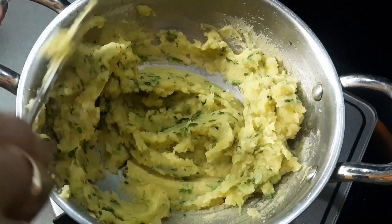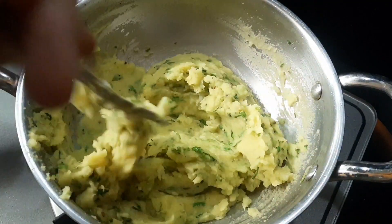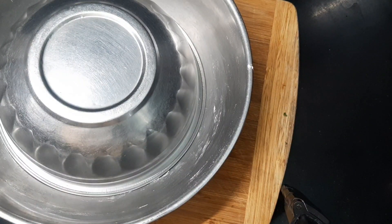Now let's mix it for 2 minutes and fry it on the stove.